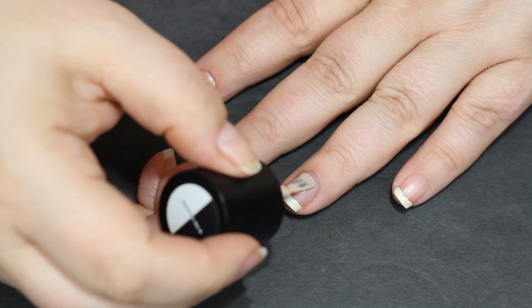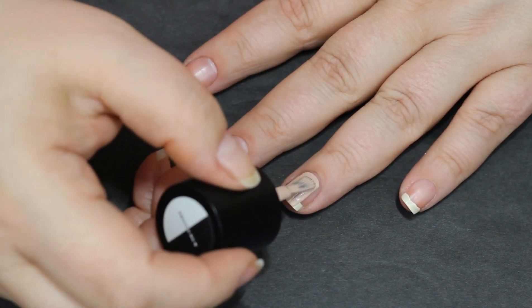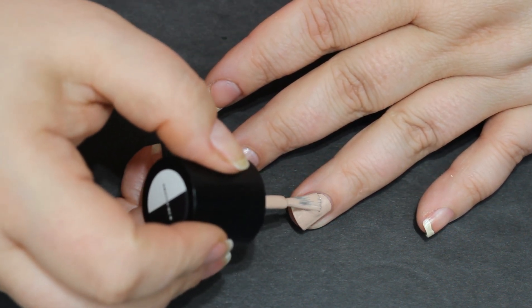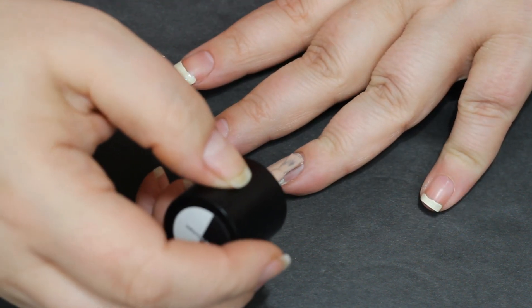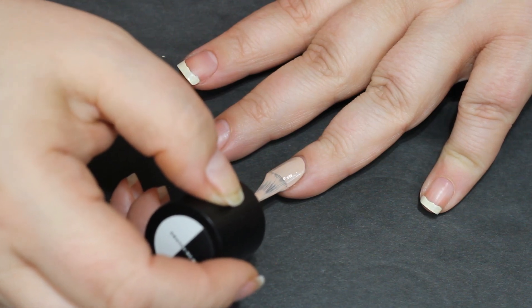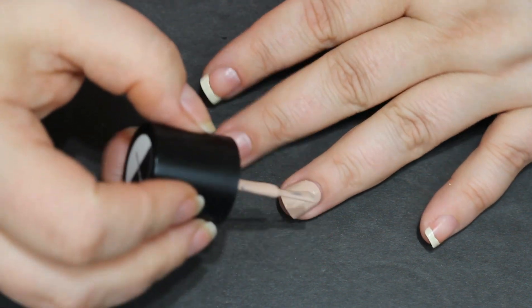I'm gonna grab the color Skin Deep for my ring finger. I meant to not put a French on that nail — I meant to do this the whole time — I just got carried away while I was painting. That's what happens when you film nail art videos while you're watching Criminal Minds and get distracted. So I am gonna paint that down all over the whole nail as an accent nail.